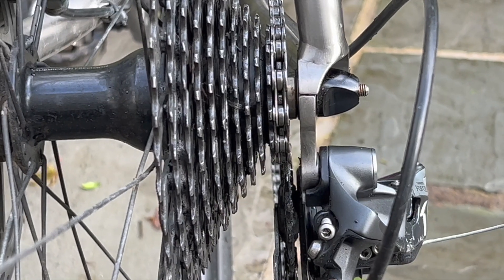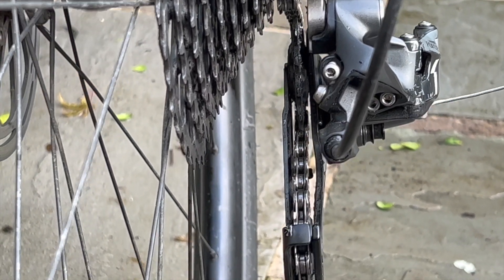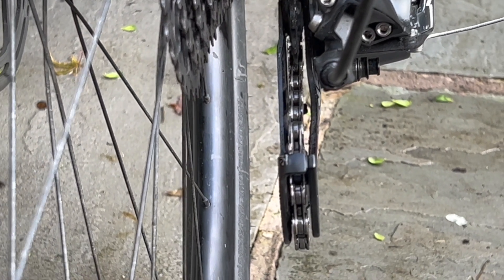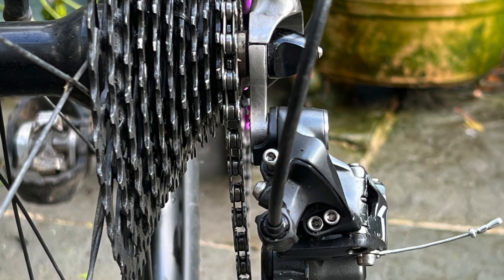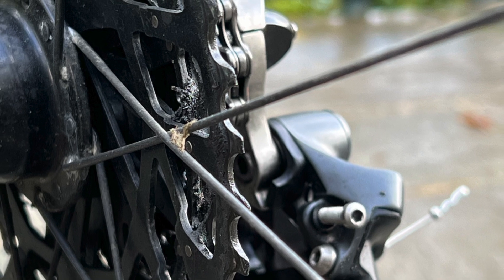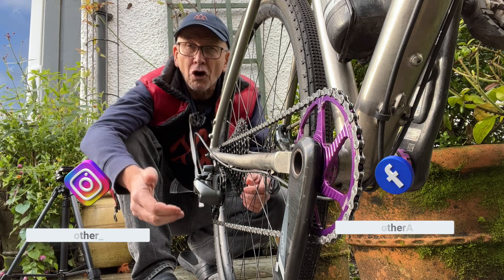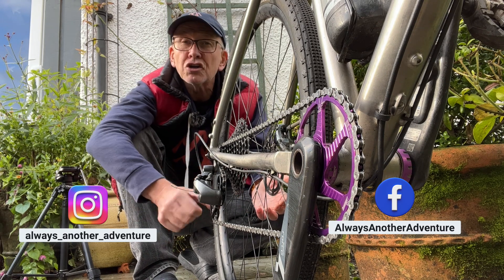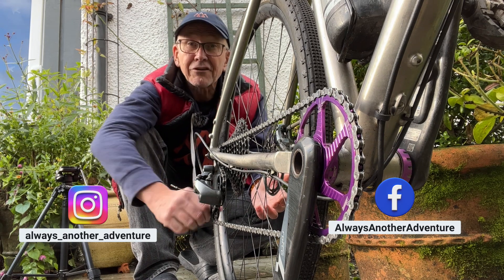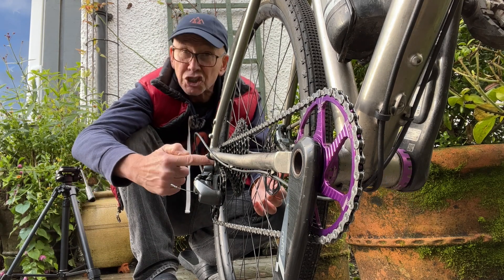Almost every hanger on every bike is different — that's the bike business for you. There's not one generic part which fits them all. They're very simple; usually they screw onto the bike frame and the derailleur screws onto them. I usually remove my derailleur when traveling with a bike box. But if you hit a rock by the side of the trail or the derailleur gets hooked around a tree stump, rather than break this expensive part, it's far better to break the cheaper one.